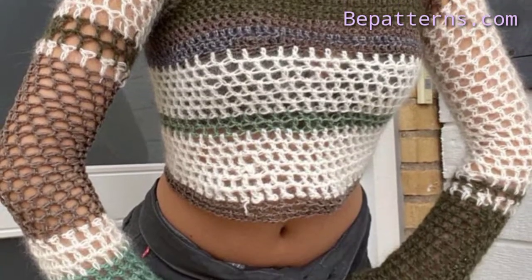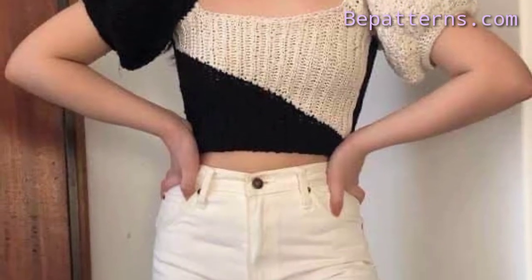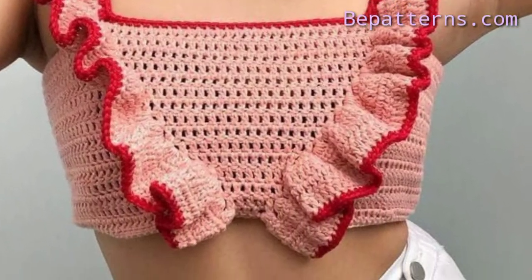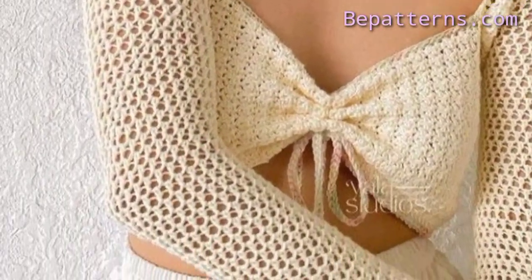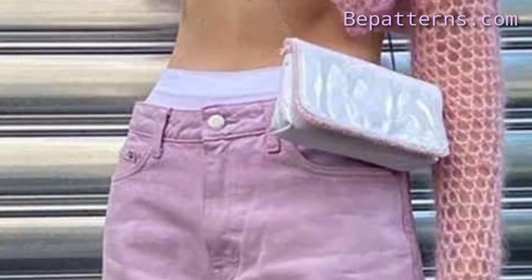For those ladies searching for classic and beautiful crochet tops ideas who want unique and stunning tops, this is a good and amazing collection for them to get new ideas and new designs. You can use these tops on any occasion like a wedding party, kitty party, or school and college parties — it's your choice.